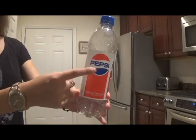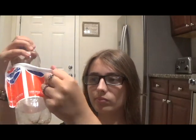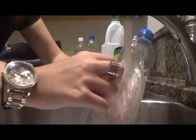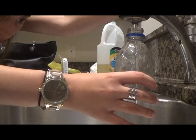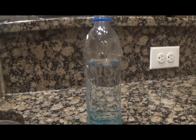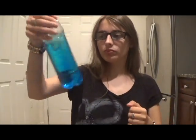First, if your bottle has a label on it, take it completely off. Try to get it off as best as you can, even if you have to scratch tiny pieces off of the sticky part of the bottle. If you can, wash off the sticky part of the bottle. Next, fill up the bottle three-quarters of the way with water. This will act as the sky in your storm bottle. And then if you want, add food coloring.